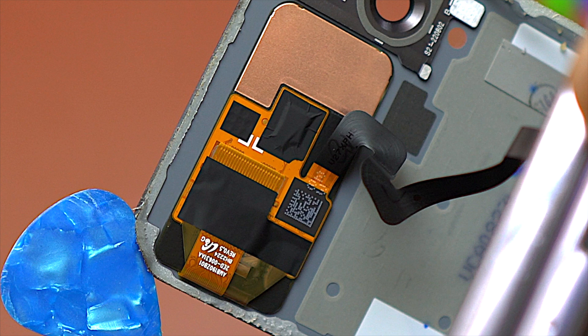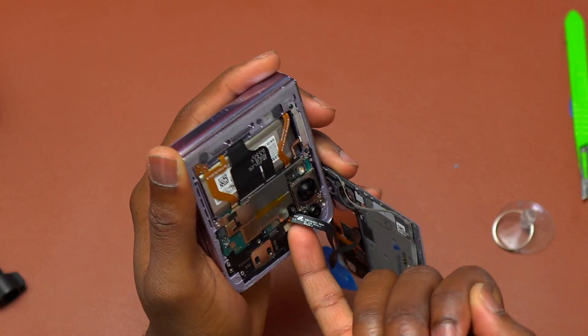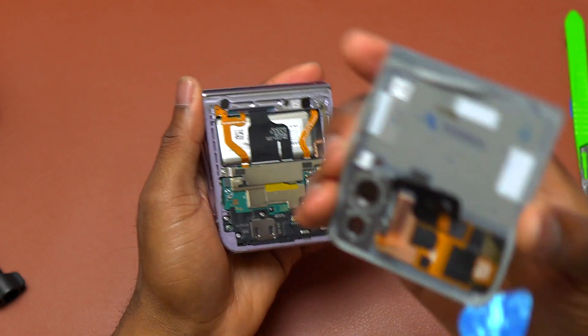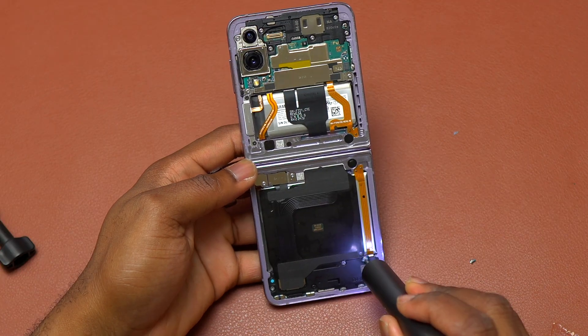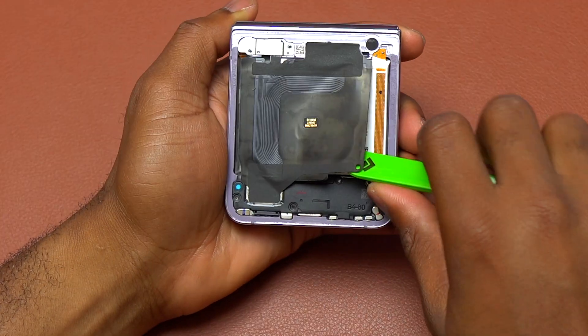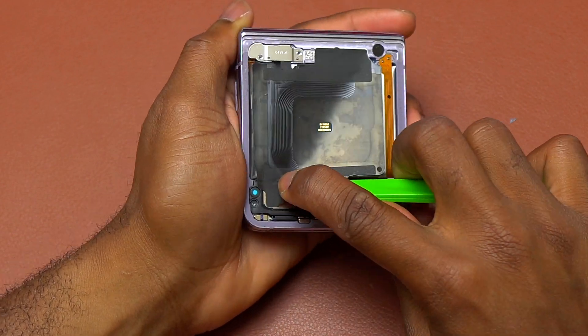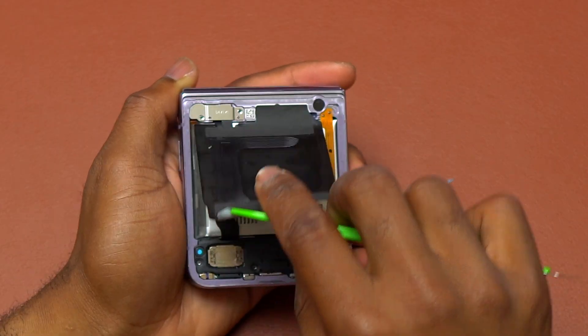Here you can see the outline for the screen. The danger is the side where you just saw the guitar pick was. I just need to disconnect the plastic covering the flex cable, then disconnect the flex cable for the front cover screen. After that, remove all the screws and start removing all the components one by one in order to free everything out of the frame.